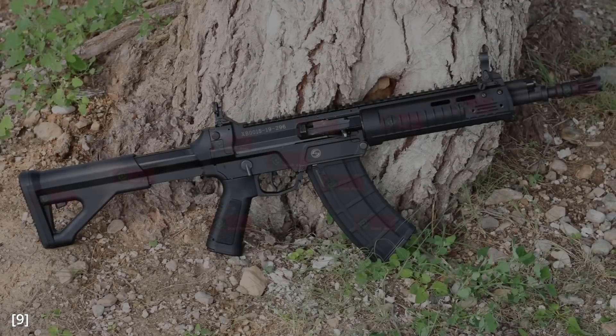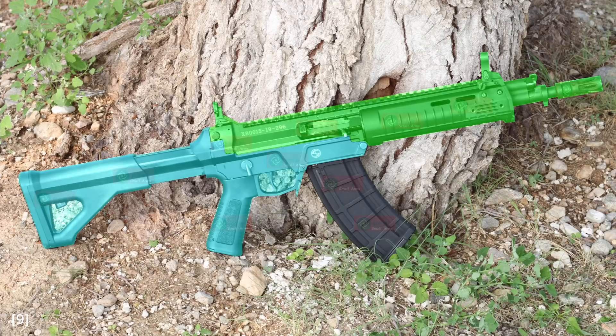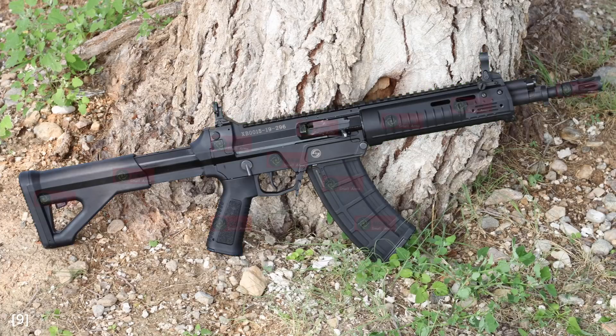Now let's begin going over the design of these firearms, starting from the exterior. The QBZ-191 has an upper and a lower receiver connected by two takedown pins. It is unknown whether these pins are captive, but this is likely since the QBZ-95 has a captive pin.